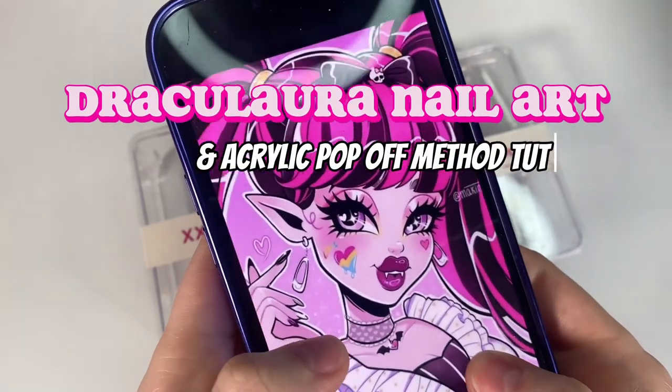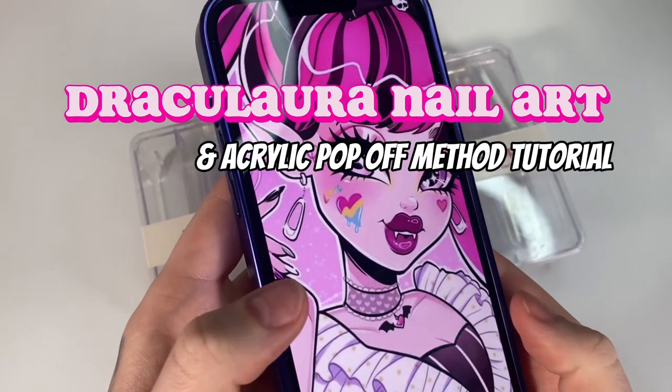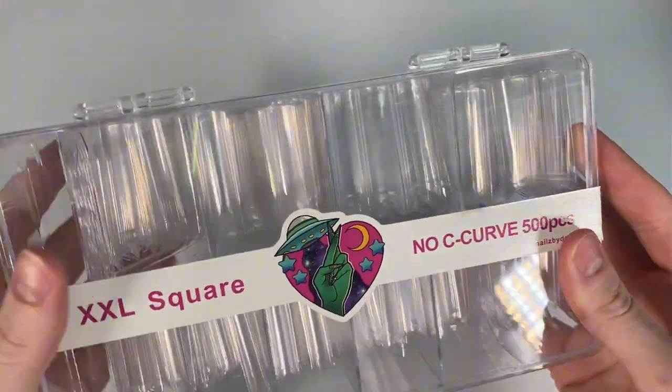Hello you guys! Today I'm going to be doing Draculaura nail art from Monster High. I really wanted to do something pink Halloween and this was kind of like the first thing I found on Pinterest and I thought it was cute, so let's do it!